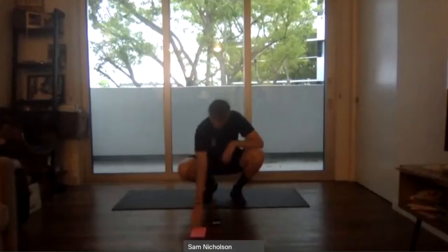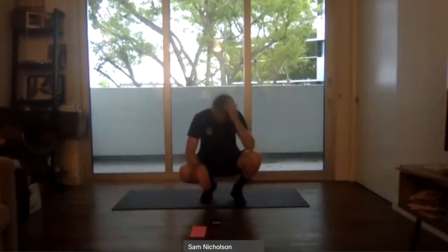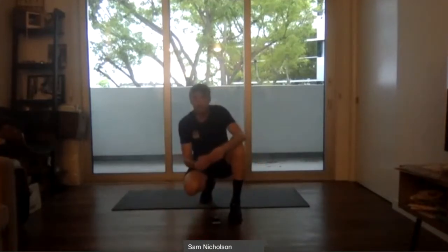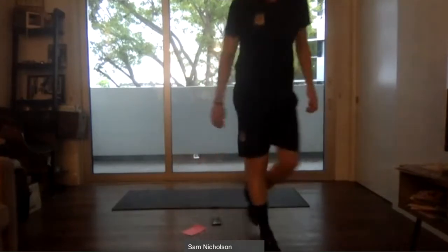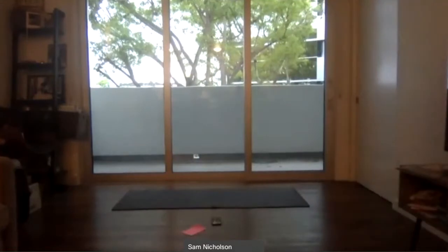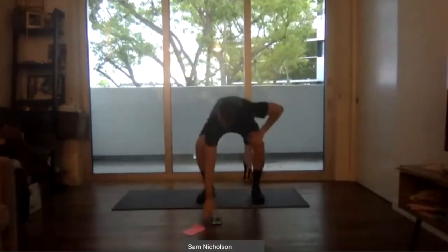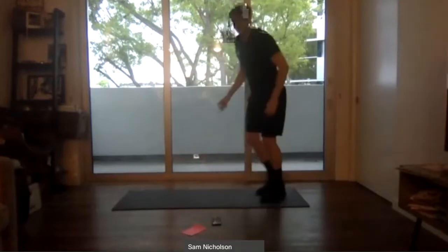We'll rest for about 30 to 45 seconds then move into our second set. Now we have the hang of it — can we continue working on our form but also start to increase our reps and push ourselves? Take a sip of water if you need it. Ten more seconds rest. Good — ready to go in five, four, three, two, one.